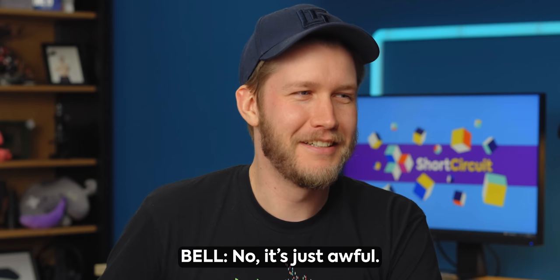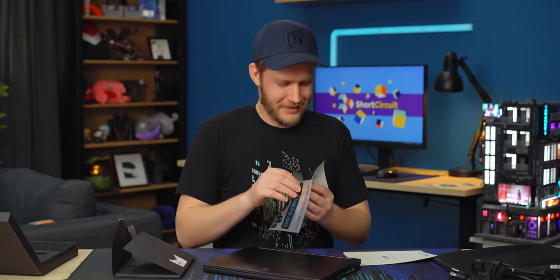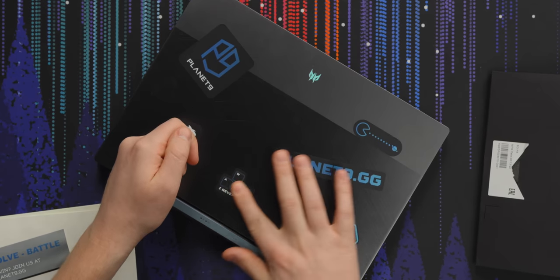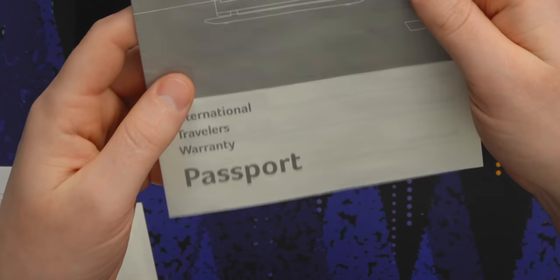Do we just sticker bomb it right out of the box? Absolutely not — that sounds awful. This is a gamer laptop now, I'm sorry Acer. There we go — just gained 10 FPS. Anything else in here? An international warranty.